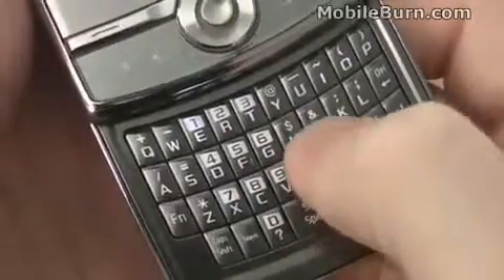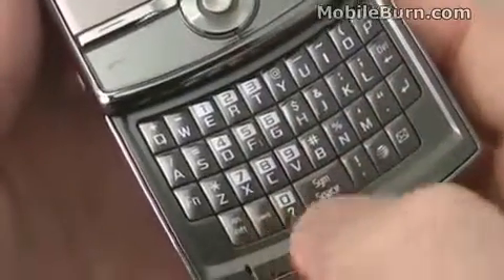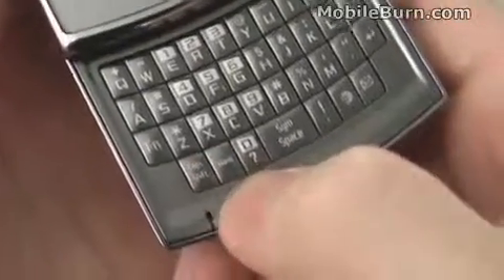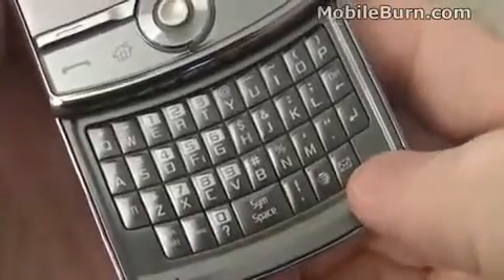In any event, the keys offer a very good feel — I'm really pleased with it. The layout is normal: you've got a full four rows, a microphone down at the bottom, shift keys, function keys, and a dedicated shortcut button for putting the device into silent mode.